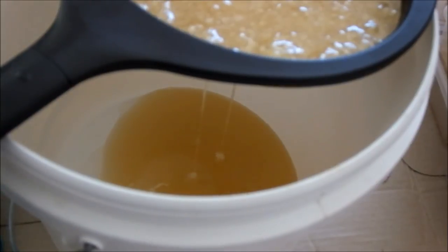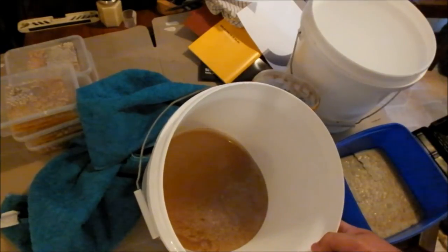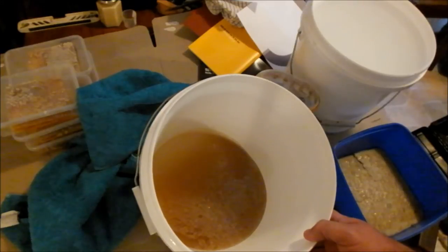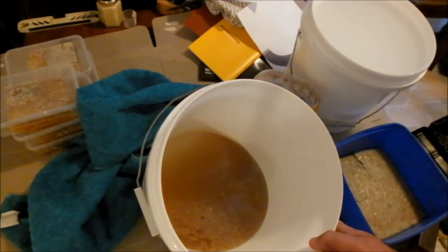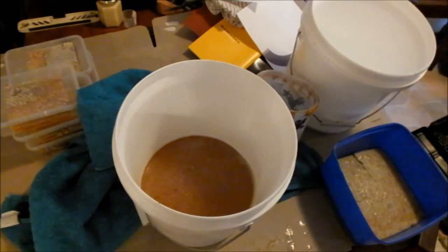But this stuff here — it's just for giving away, so it's not like people can be complaining about the price. There's the honey that I've crushed and strained. There's a little bit of wax still floating on the top — I'm not going to worry too much about that.